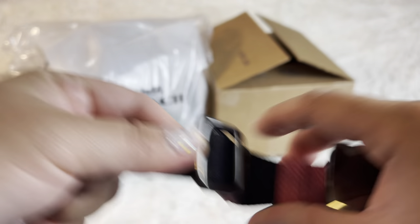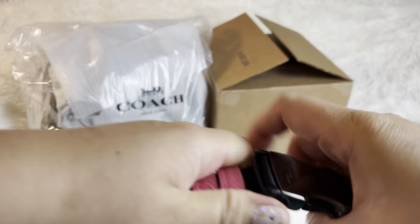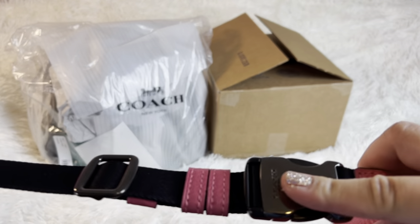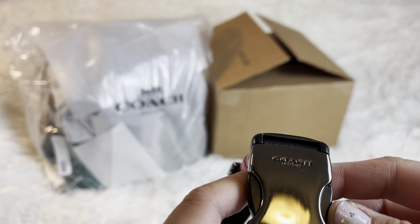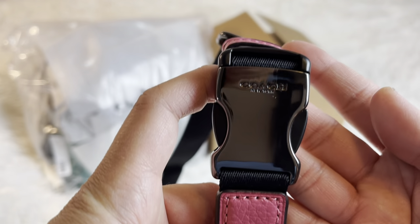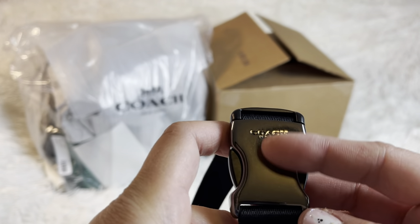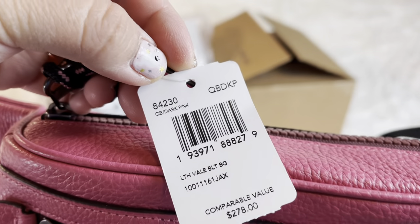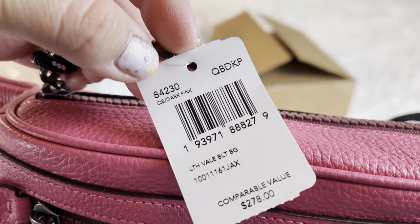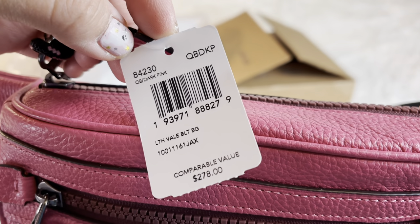That's how I wear my bum bag — that's where I'm most comfortable. That part was kind of weird but I don't mind it. This is how it looks — it's gunmetal hardware. And the price tag shows $278, dark pink. The product code is right there. It's the leather Vale Belt Bag.